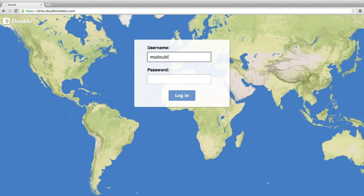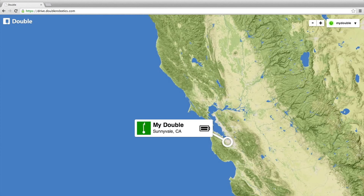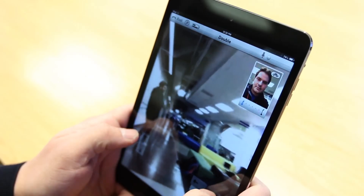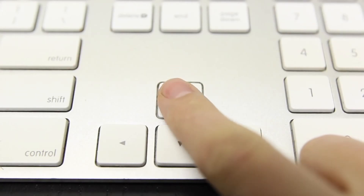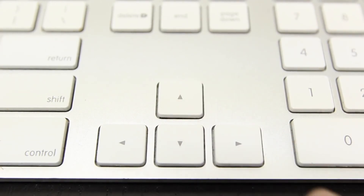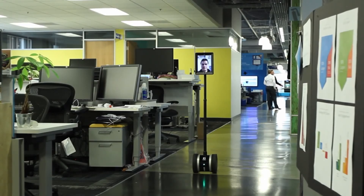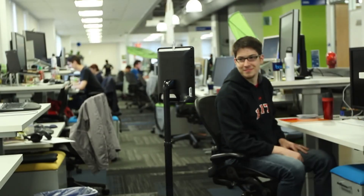To use your Double, just sign in to Double Robotics using a computer, iPad, or iPhone, and locate the Double that you wish to use. Once you've connected to your Double, you'll be able to see the environment that your Double is in. You can use the back, forward, and side-to-side keys to move your Double around remotely. A live video of you will be shown on the head of your Double so that you can interact with people as if you were there.